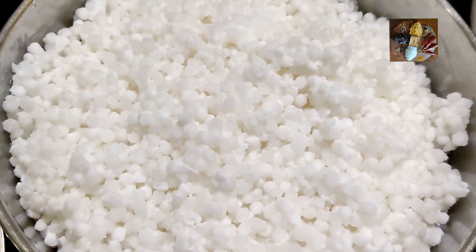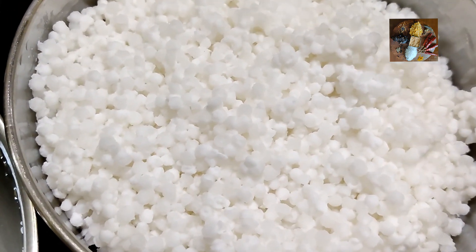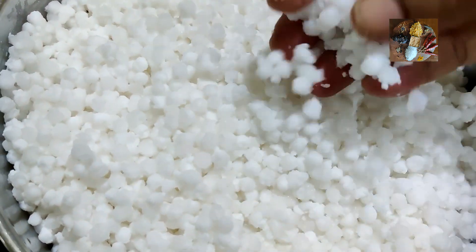Namaste viewers, welcome to Sunita's Kitchen Stories. Today I am going to prepare fryums using Saagu, that is Saabudana. In Tamil it is called Jawarsi, in Kannada it is called Simayaki, and in Telugu it is called Sabubim.